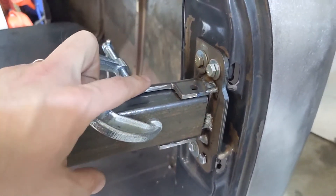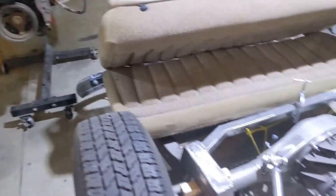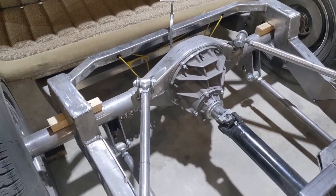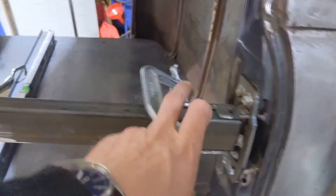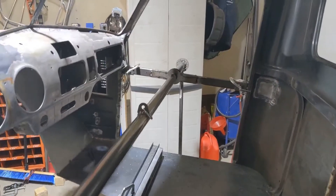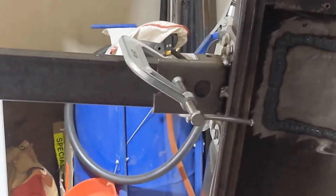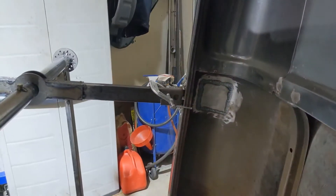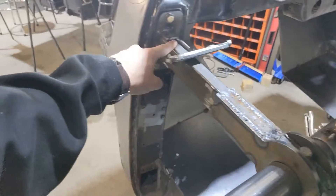This ugly piece of steel right here — it's kind of an odd shape — was actually a spring hanger for the leaf springs off of that axle. That axle is getting a triangulated four-link, but it came with leaf springs. Those things got cut off, smoothed out, and I repurposed them — one leaf spring mount for each side. If you've ever seen a leaf spring hanger, that's what they all look like on the back side.